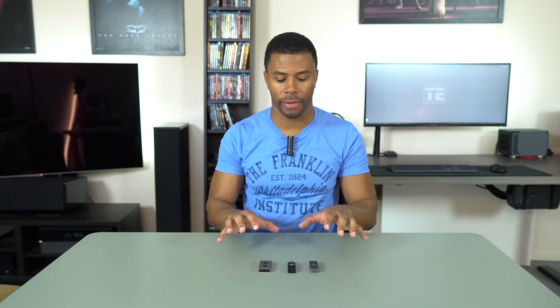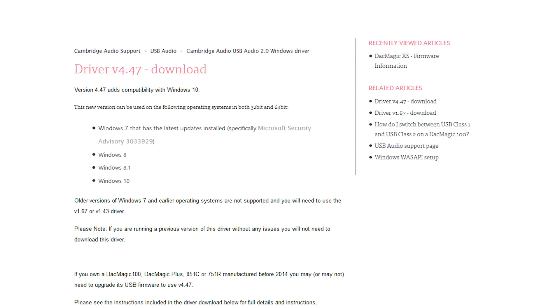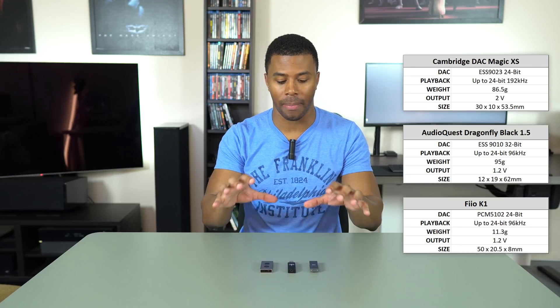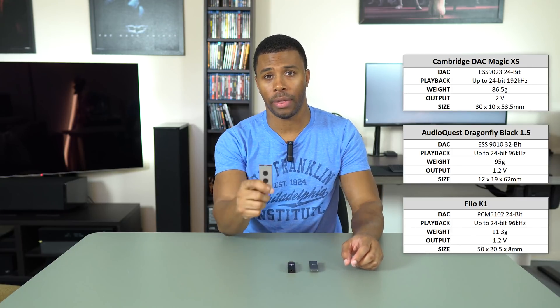Out of the box, you do not need drivers for any of these. They can all just be plugged in and you're good to go — just change the audio device selected in your Windows sound menu. The Cambridge DAC Magic does have an additional driver that lets it play files up to 192 kilohertz at 24-bit. Out of the box, these will all play at 96 kilohertz at 24-bit, so that's the max for these two, but with the additional driver you can go higher with the DAC Magic.